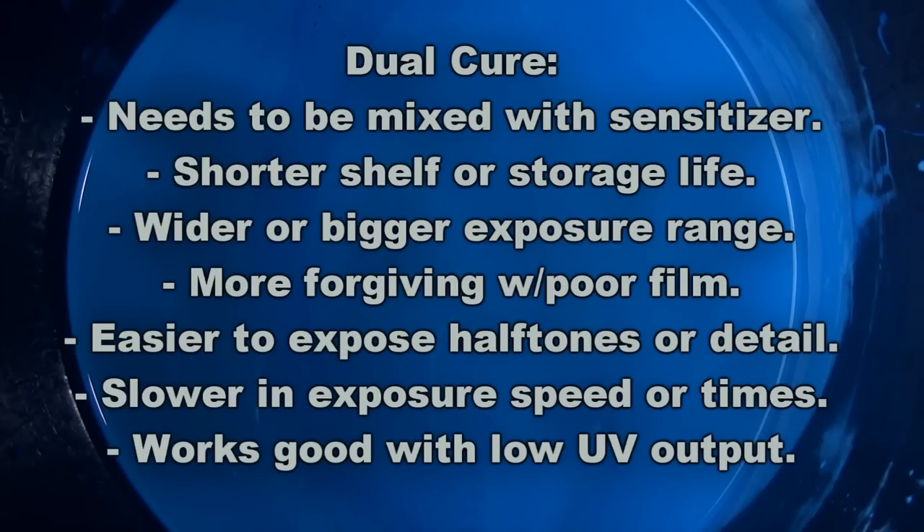Another thing to note is that the exposure latitude of dual cure emulsions is much wider — a much bigger range that will still produce a good stencil. You may be able to burn at four minutes, five minutes, or six minutes and all of those exposures will produce a working stencil. As a result, dual cure is much more forgiving with poor film positives. A film positive made on a copier with an office supply store transparency may work better on a dual cure.